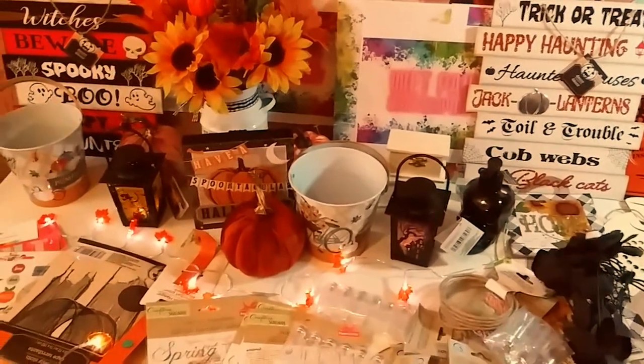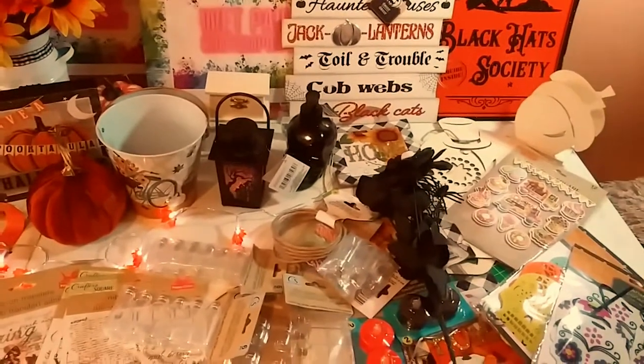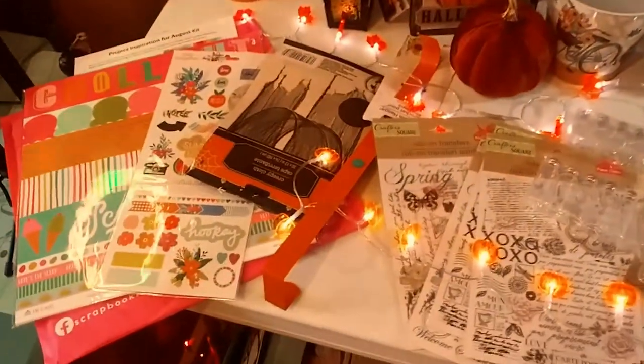Hey guys, welcome back to my channel. It's Marisa. In today's video, we are doing a huge Dollar Tree Haul and a scrapbookingstore.com haul. Let's get started.